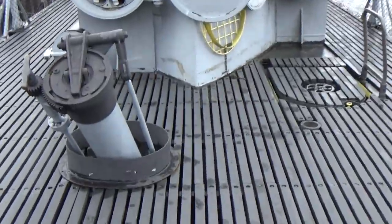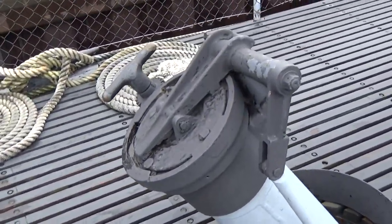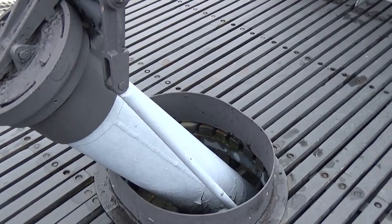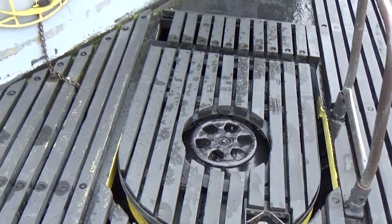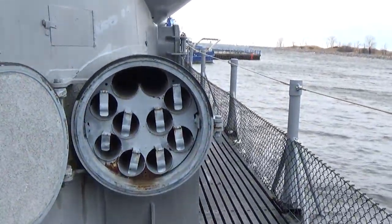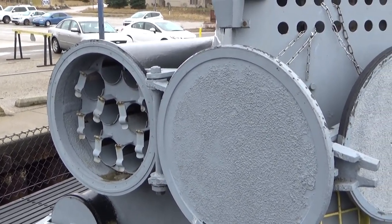As you move forward, here's the ammunition scuttle. They would pass the ammunition from down below — I'll explain that later on. They would exit from this hatch during gun action and come up with the weapons and the men, and they would fire them. And these are the ammunition lockers right here. They were also watertight and were able to withstand water pressures.